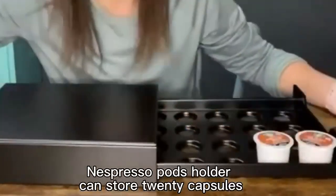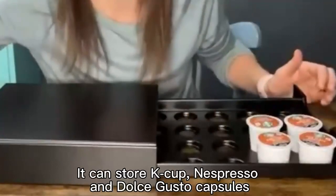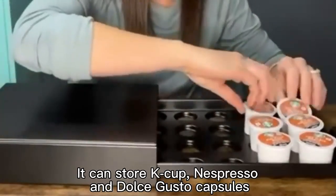The Nespresso Paz Holder can store 20 capsules. It can store K-Cup, Nespresso, and Dolce Gusto capsules.